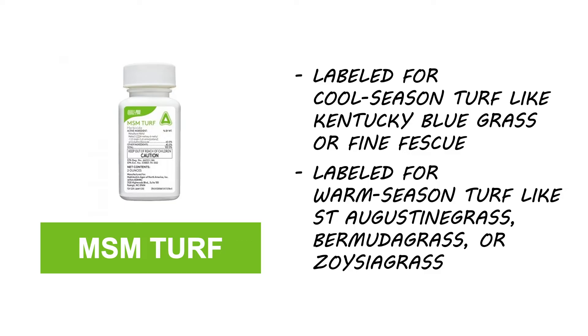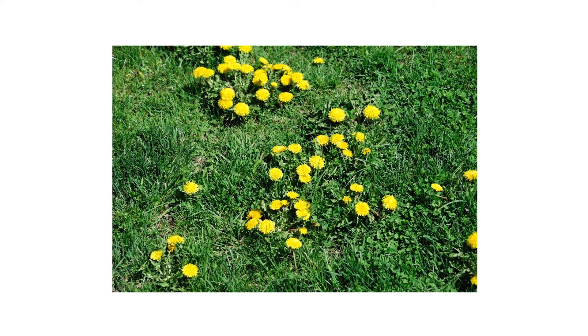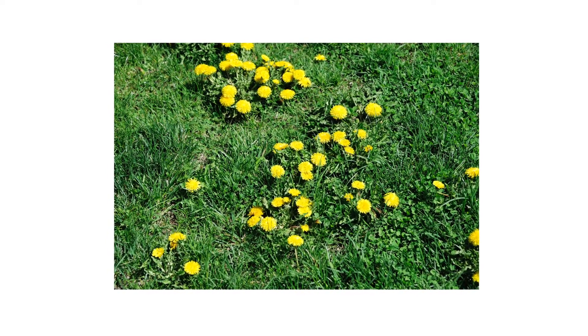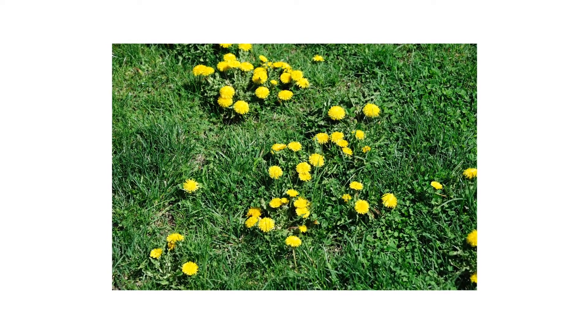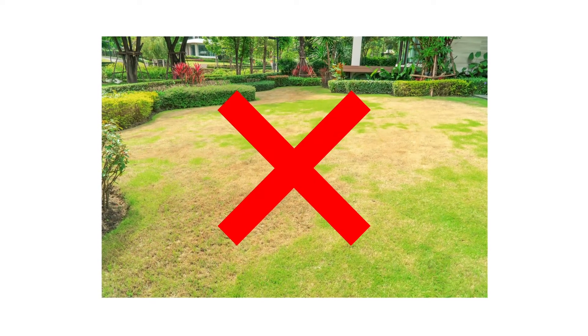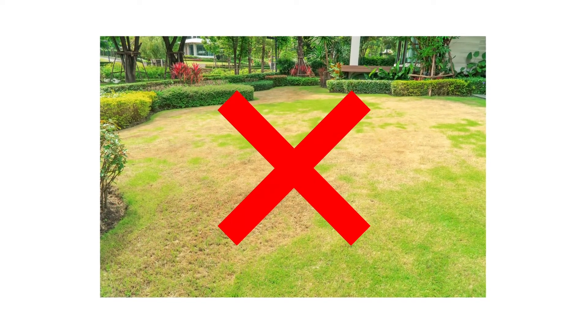Slight chlorosis or stunting of the turfgrass may occur following application to warm-season grasses. MSM Turf is most effective when applied to unwanted vegetation that is healthy with green, leafy tissue, ideally before weeds have produced seed. Do not apply to areas where non-targeted grass or plants are stressed by fungi or disease.